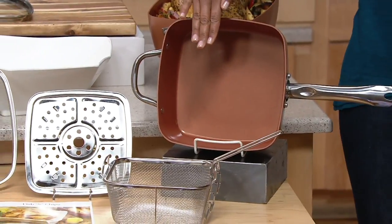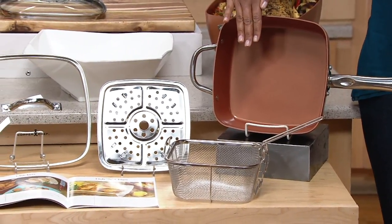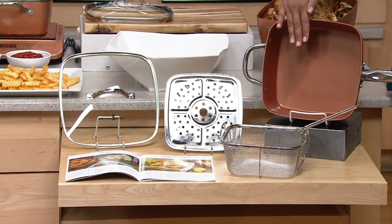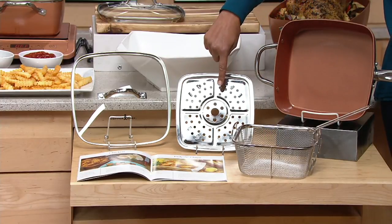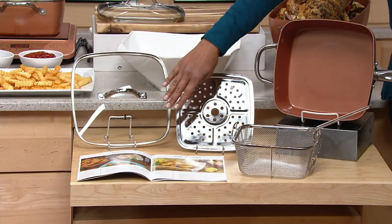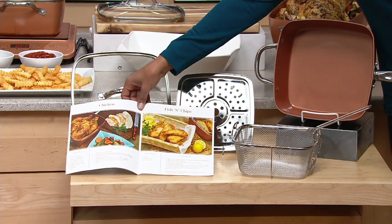You're getting the 9.5-inch square pan from Copper Chef. By the way, 85,000 of these have been sold, but I believe we've sold over a million Copper Chef items here on Q. In addition to that, you're going to receive the fry basket, the steaming and roasting rack, as well as the glass lid to that pan.